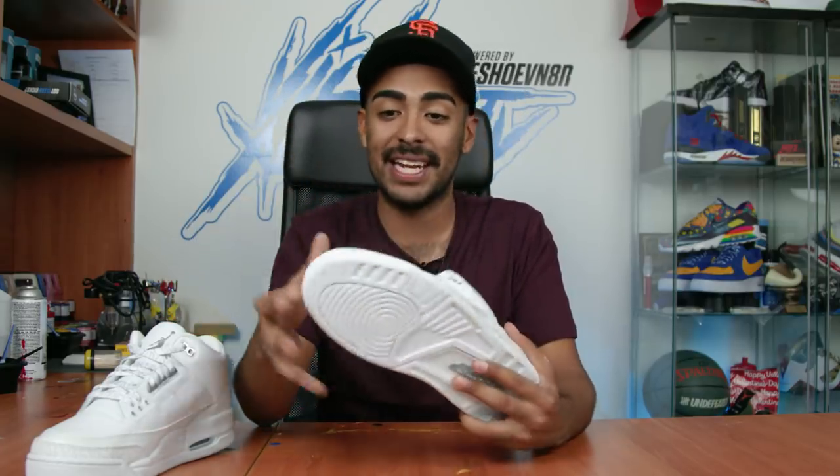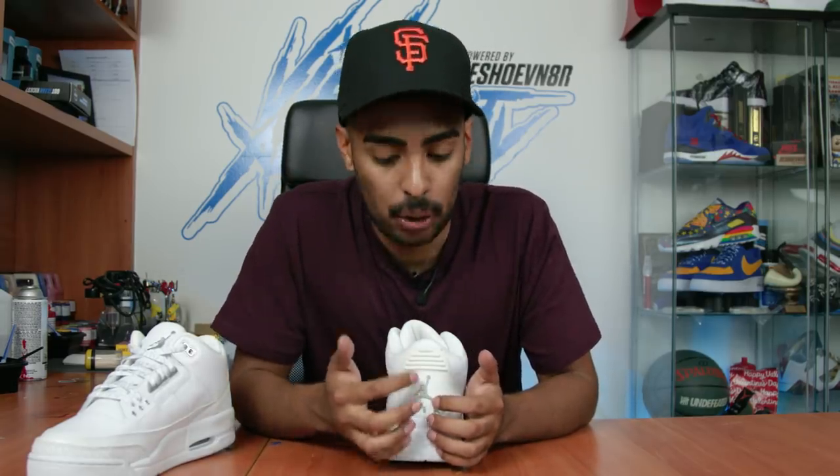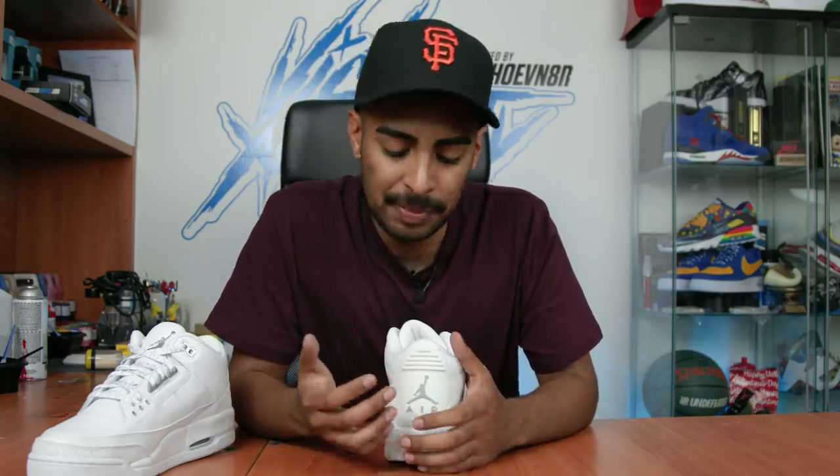Pretty much this whole shoe is gonna get repainted. The sole is gonna be black, the midsole is gonna be a two-tone blue and white, and the uppers are mainly gonna be blue - even the panel leather is gonna be repainted. I'll show you some cool techniques on how to repaint panel leather and also a cool technique on the back tab.